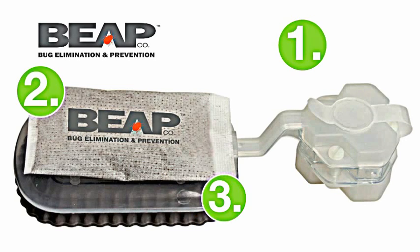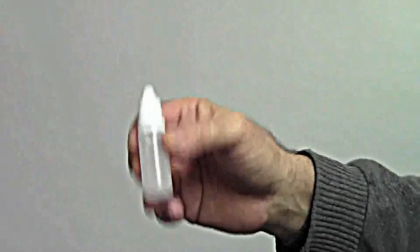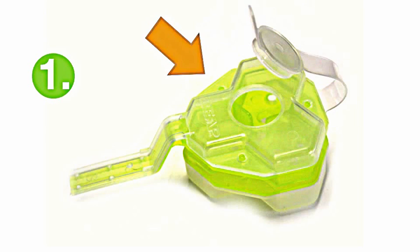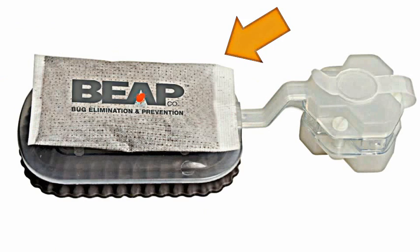It's as easy as one, two, three. First, pour a small amount of water in the CO2 activator until it reaches the top. Give it a shake. Then pour this solution into the CO2 generator. Then connect the generator to the bed bug detection trap. Click the heat pad to the top of the detection trap.